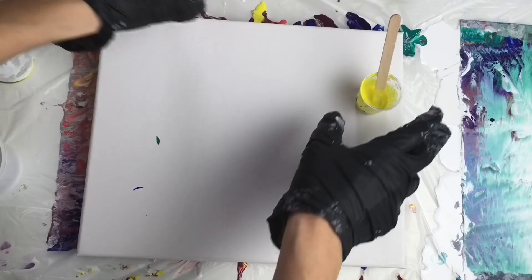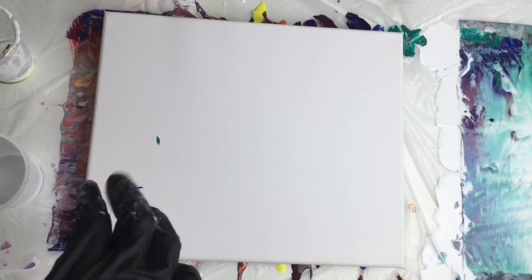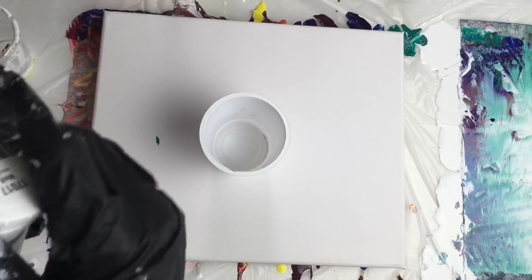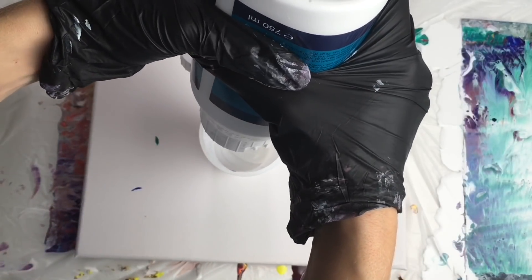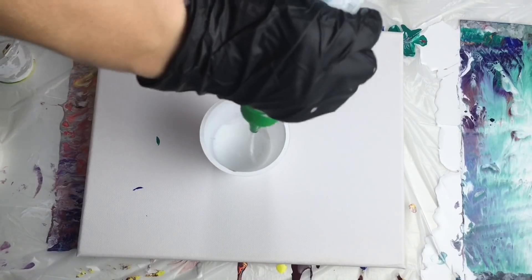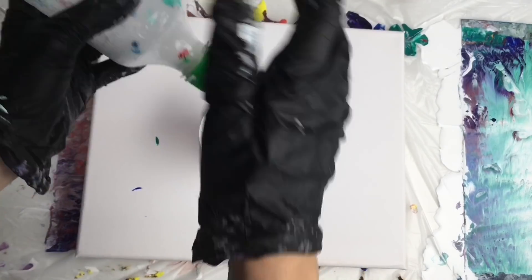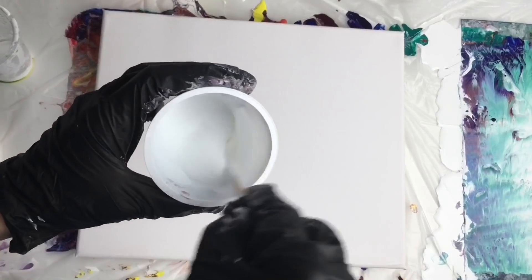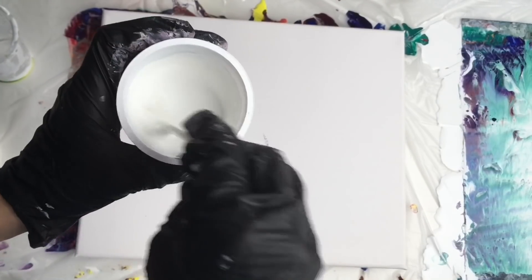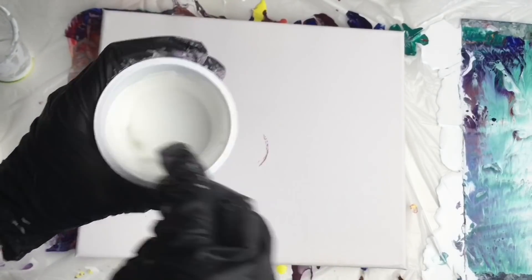It's easy — you just have to have the right colors and right ratios and then it works quite well. For my wet base I will be using this white color from Goya. I'll take my cup and just mix my white color with pouring medium — I use 50% color and 50% pouring medium. I measure everything by heart, but you can use measuring cups. You just have to have the right consistency — not too thick, not too thin.